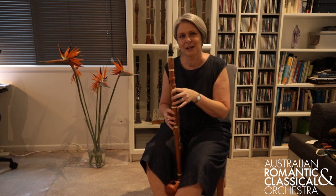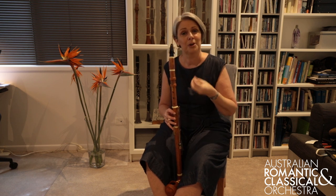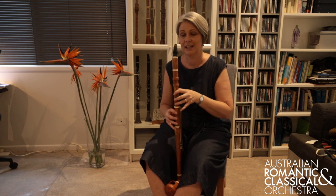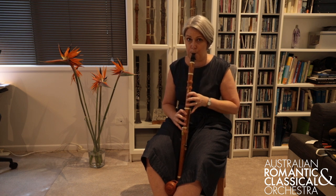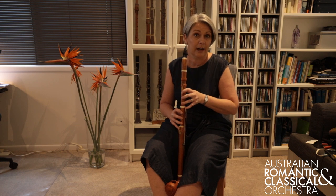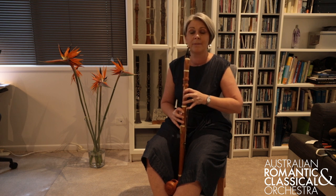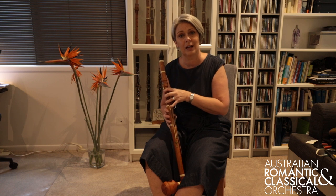I'll just demonstrate very quickly for you the notes which are existing on a normal clarinet and then the few extra notes that I have on this Basset clarinet using the Basset keys. That is the lowest note on a normal clarinet. And those are the extra four notes that I have on this Basset clarinet for the Mozart clarinet quintet.